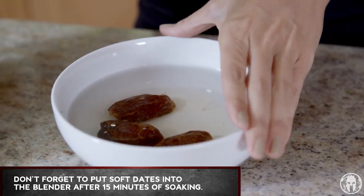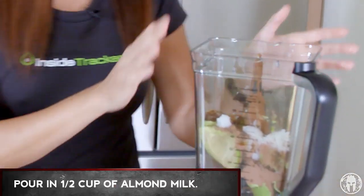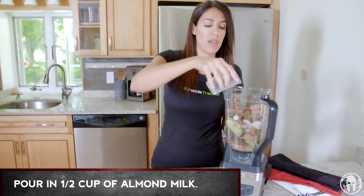Don't forget we've had our dates soaking for 15 minutes — they'll be nice and soft. Last thing is to take your half cup of almond milk and pour in all of it. Alright, so we've got everything in our blender ready to go, so we're just gonna fire it up.